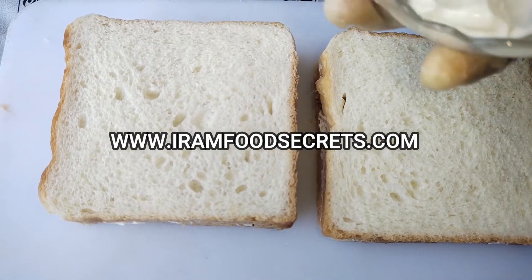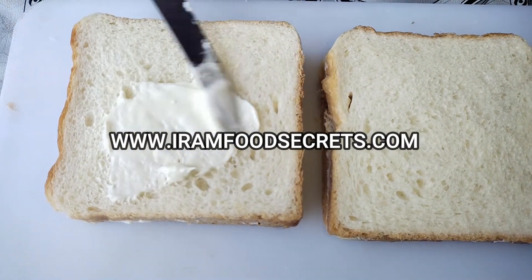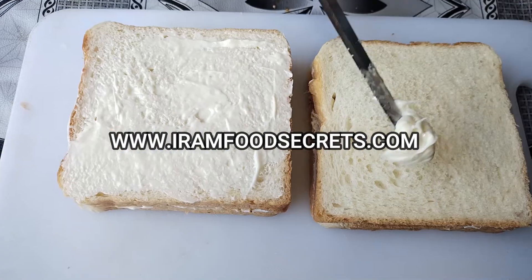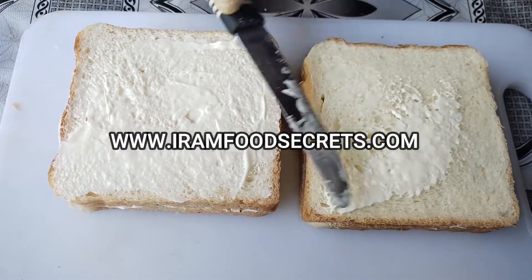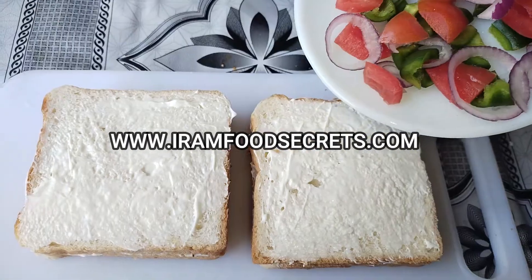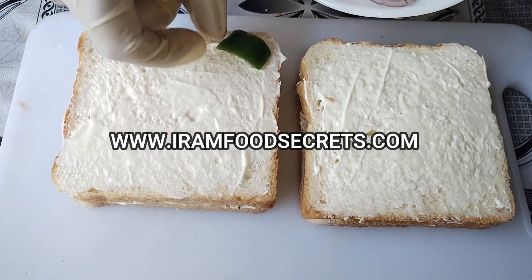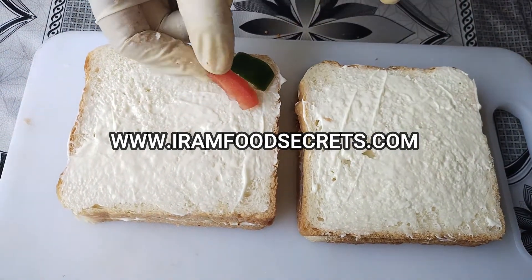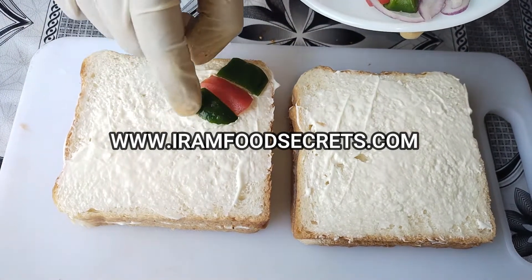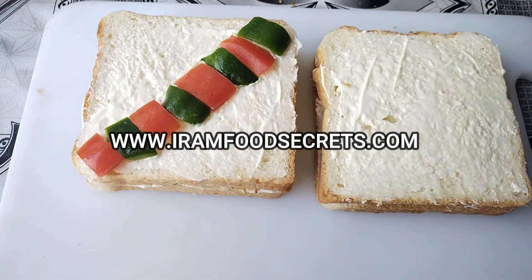We have two slices ready. Now we will stack them on top of each other, placing them on the other side. Now we have some vegetables — we have small tomatoes to add.